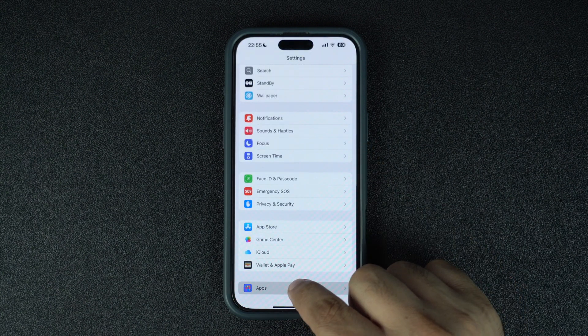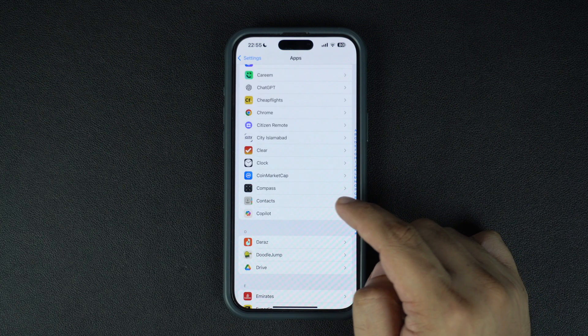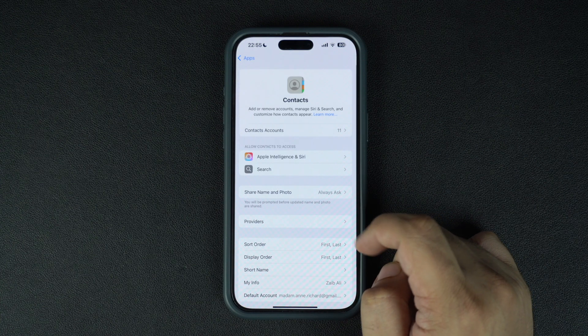Tap on Apps and then tap on the Contacts option. Remember, if you are running iOS 17 or lower, then the Contacts option will be found on the main Settings page instead of the Apps section.